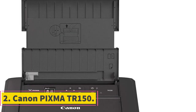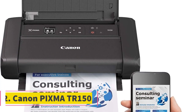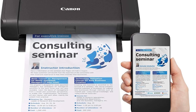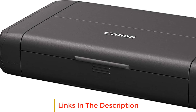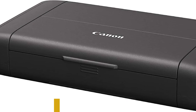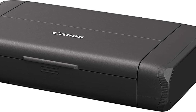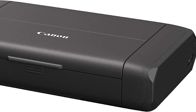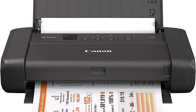Number 2: Canon PIXMA TR150. The Canon PIXMA TR150 is a portable printer designed to meet the needs of professionals and businesses on the move. It offers a sleek, lightweight, and robust design, making it convenient to carry while traveling. The printer's compact form factor is optimized for space-saving efficiency, as all cables and connections are fixed to one side.